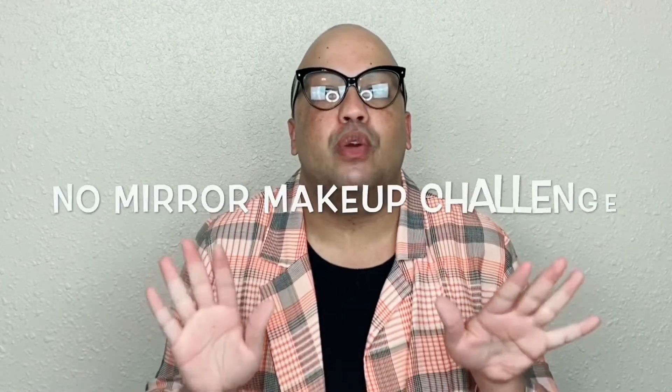Hey guys, welcome back to my channel. So today we are going to be doing something that I'm not prepared for, I'm not ready for. I don't even think you guys are ready for. We are going to do a no mirror makeup challenge.